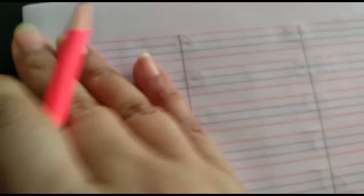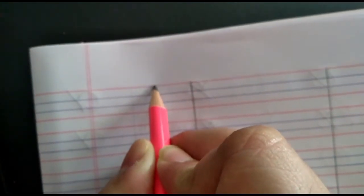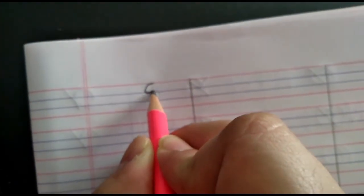Now children, let me show you how to write letter S. It's very easy. To write letter S, children, you have to start from the red line. Make a C till the first blue line. Then from the first blue line to the second blue line, make a reverse C.